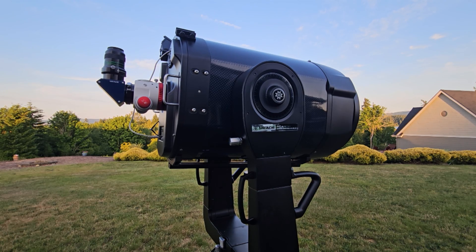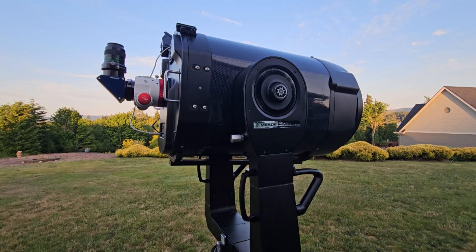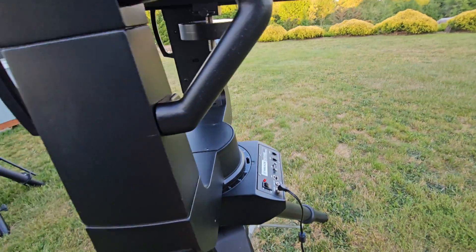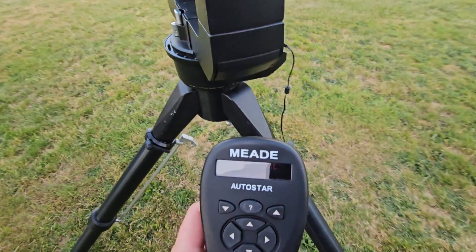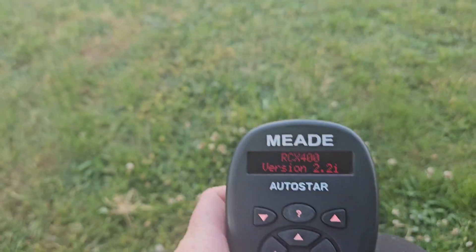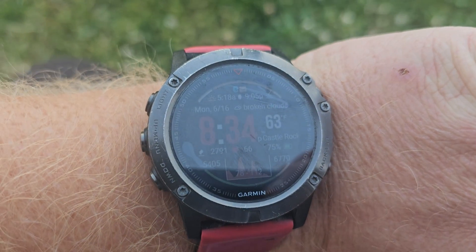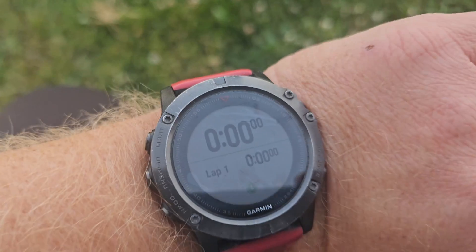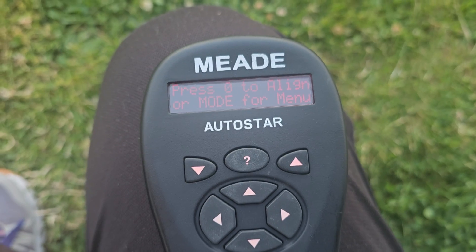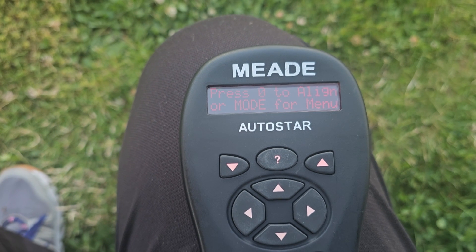While it's getting dark, I wanted to show you the fully automated alignment procedure that the scope has built in. So I'm turning the scope on now. The Autostar is booting up. I'm going to turn the stopwatch on and then tell the telescope to fully automatically do its alignment procedure and we'll see how long that takes.